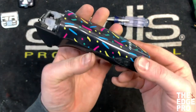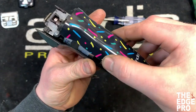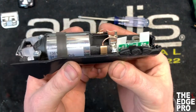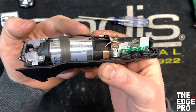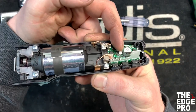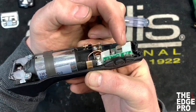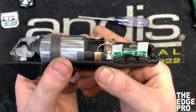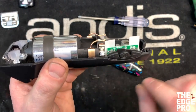Alright, we've got the screws out, and now we're going to go ahead and take this top housing piece off and see what's going on inside this clipper. We have our motor here, and it hooks to the brushes, which connect to our circuit board here. This is an insulator piece — this white piece — that needs to stay right where it's at. All we're talking about today is the switch button.